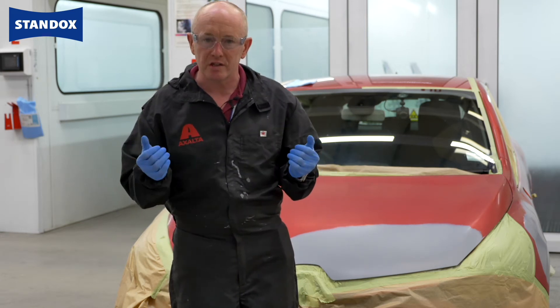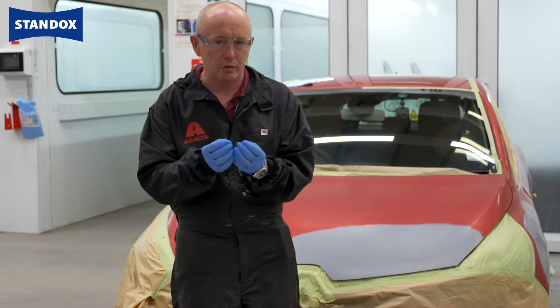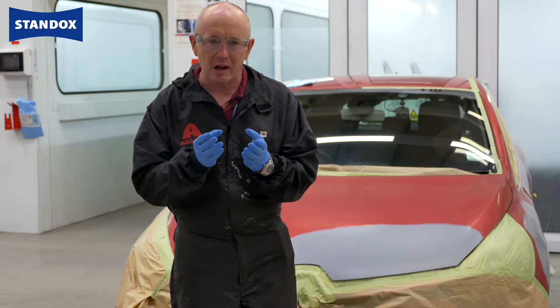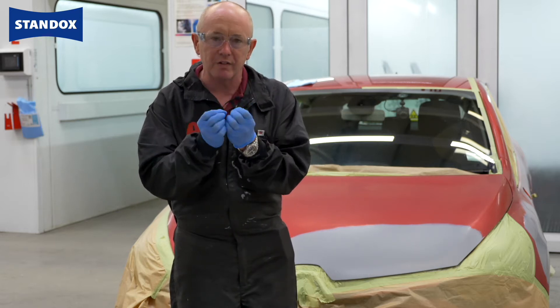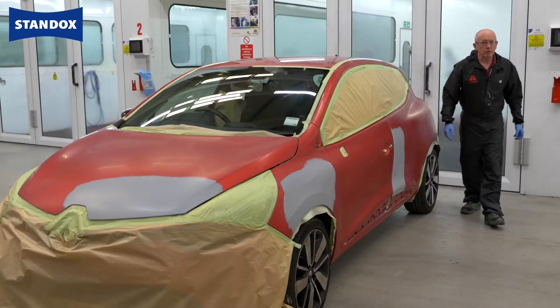Some of our competitors choose to approach these kinds of colours using a three-stage system, but to be honest with you that doesn't always give you the right depth of colour or the intensity that you need. At Exalta, our process involves using a tinted clear layer, which gives us that real vivid, intense, deep colour that we need to produce the invisible repair.